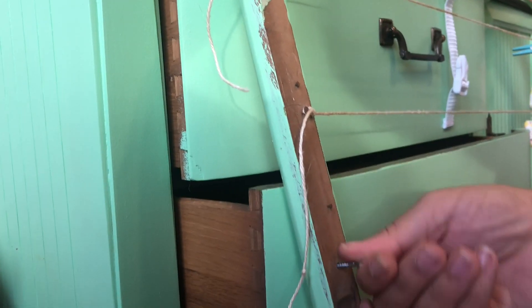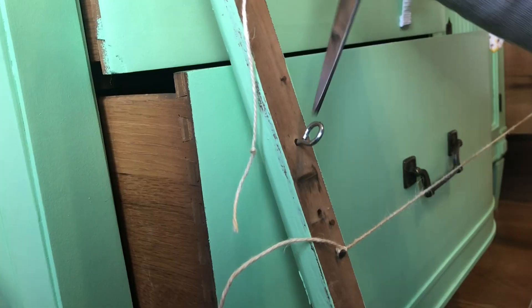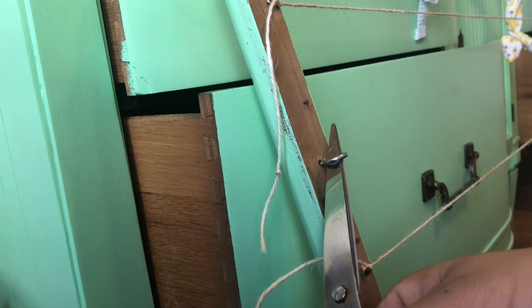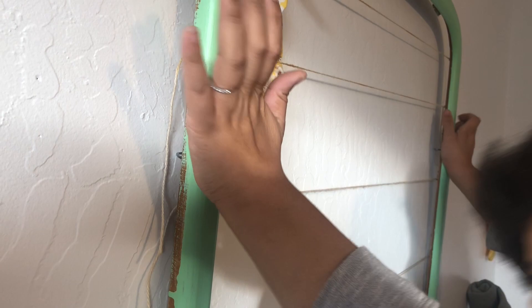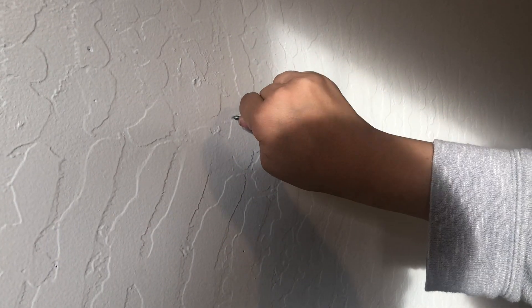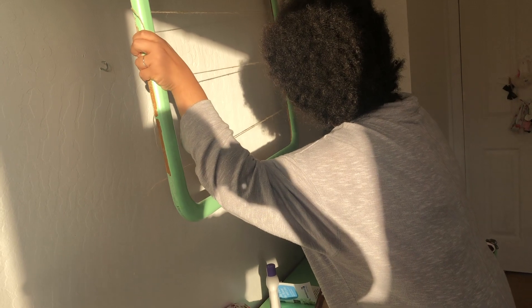We grabbed some screw eyes at the hardware store and I screwed them into holes that already existed on the back of the frame. After that I tightened both screws on each side with scissors, then pressed the frame into the wall to leave a mark so I knew exactly where to screw in my hooks — we just made these hooks out of widened screw eyes. It was really easy and then we hung the whole thing on the wall.